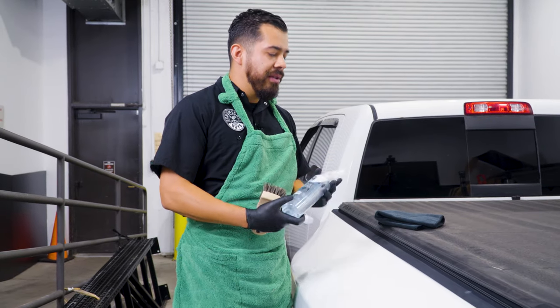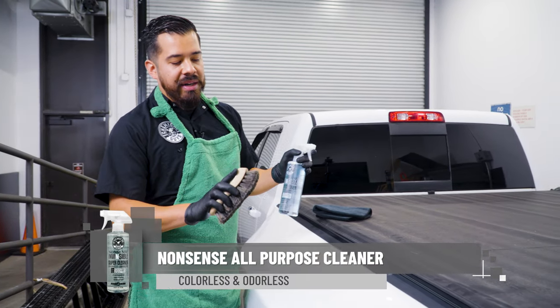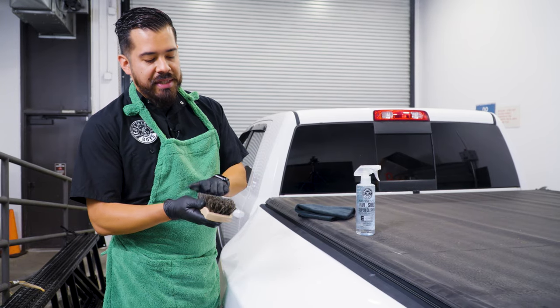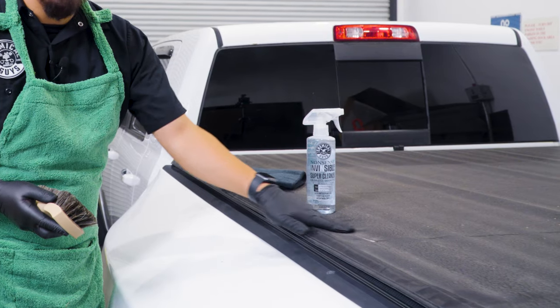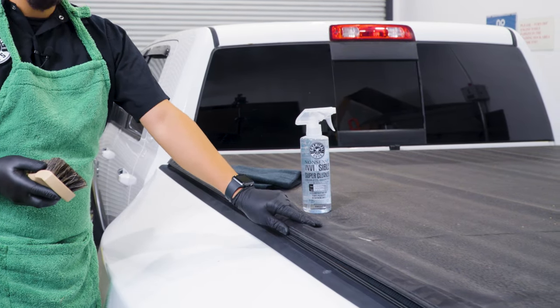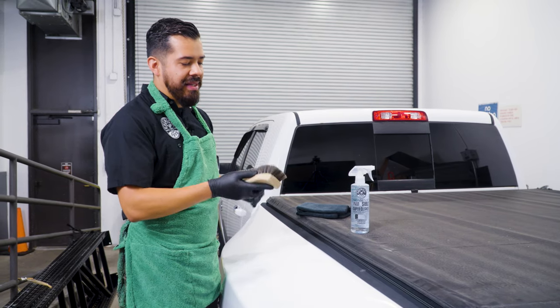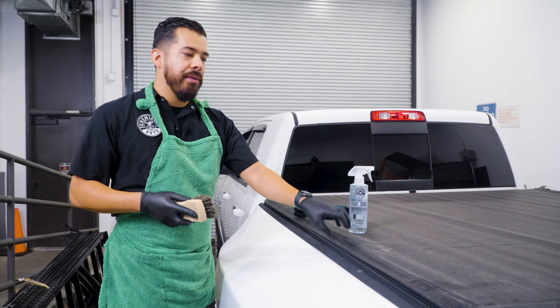The next thing we're gonna do is start pulling out our Nonsense All Purpose Cleaner, and we're gonna be pairing it with a soft boar's hair bristle brush. The reason we're using one of these soft boar's hair bristle brushes is simply because we don't wanna damage the surface. Now this right here is more of a vinyl material. If you do have a material like plastic, then you can go with a more aggressive brush if need be. But in this case, this brush is gonna be more than capable enough to extract all the embedded dirt and grime.